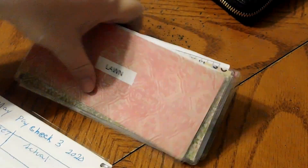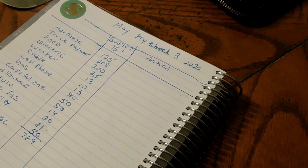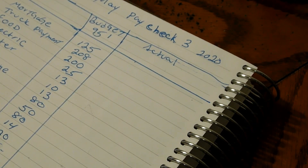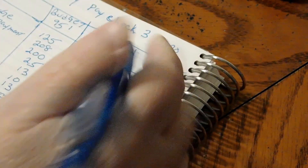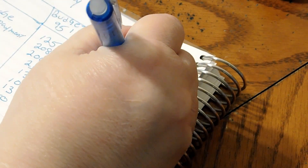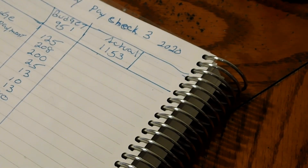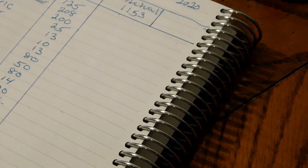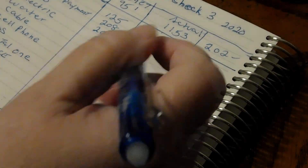We budgeted $951 and he got $1,153. That gave us a difference of $202. Not bad.